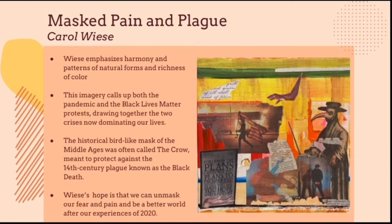One of the art pieces we used from the Inside Out exhibition to inspire our layered collage project is called "Masked Pain and Plague" by Carol Weiss. In this collage, Weiss wanted to bring about the Black Lives Matter movement as well as the coronavirus pandemic, which both had a big impact on our lives during quarantine. Weiss used symbolic images such as the crow, which was used to protect against the Black Death plague in the Middle Ages. Her main hope is to unmask this pain we are all going through and come out of a better world after these experiences.